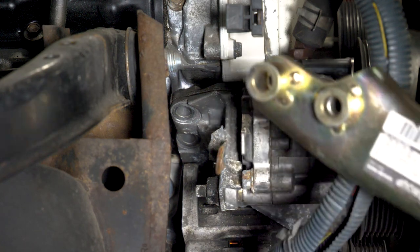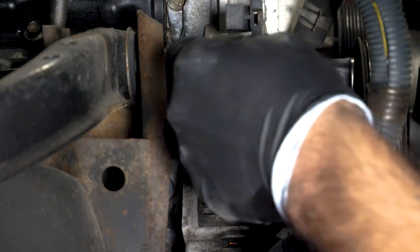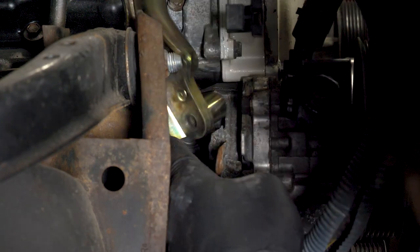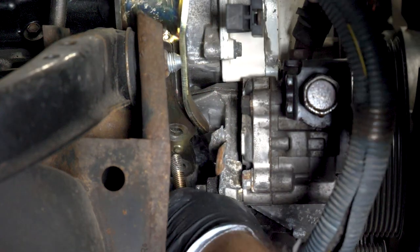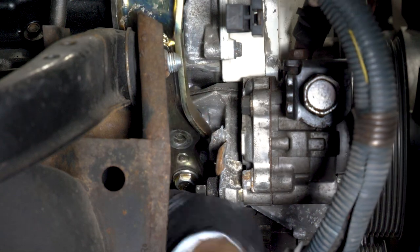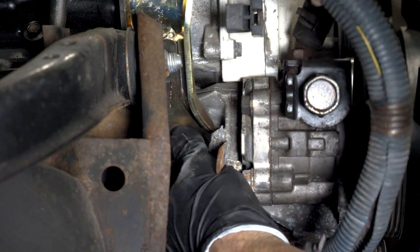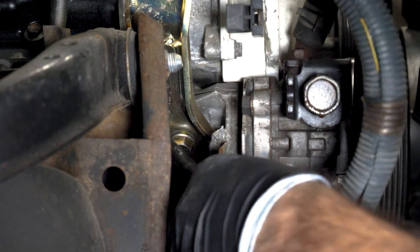The mount on this side has two kind of extenders in it — just to bridge that gap. If I slide it down here, the bottom one is a longer bolt. Yes. So apparently when I pulled this off last time I got long enough bolts to accommodate for the bracket, so we don't have to remove the bracket.